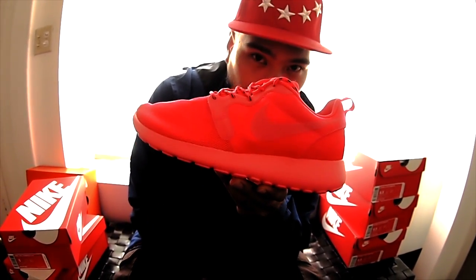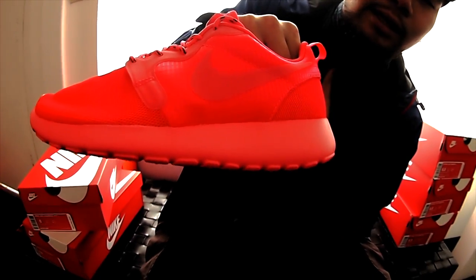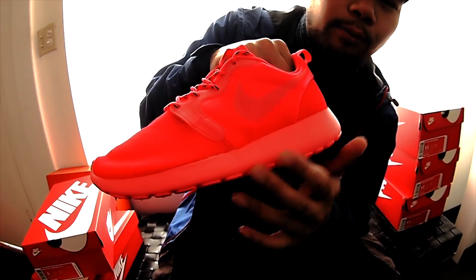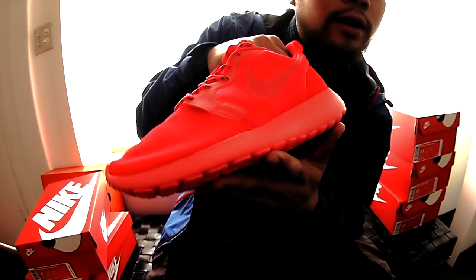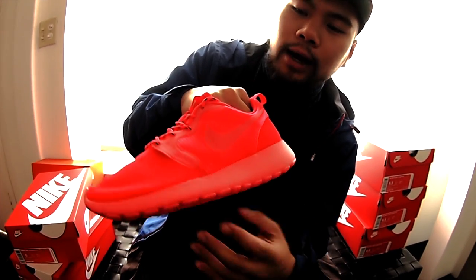Roshe Run Hyperfuse Laser Crimson. Starting off with that beautiful all laser crimson outsole — much reminiscent to the Hot Punch, also almost like a Siren Red, but it's laser crimson. And I know a lot of you are going to say it — I'm about to say it right now — it's very reminiscent of the Yeezys, since they're all red.